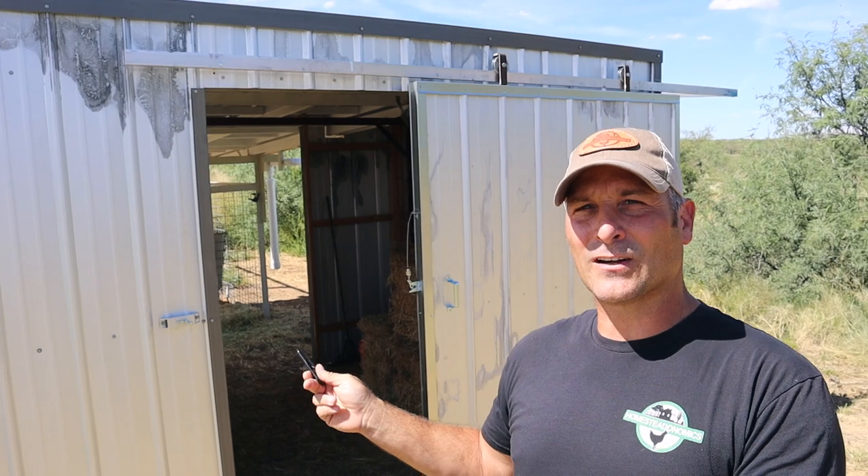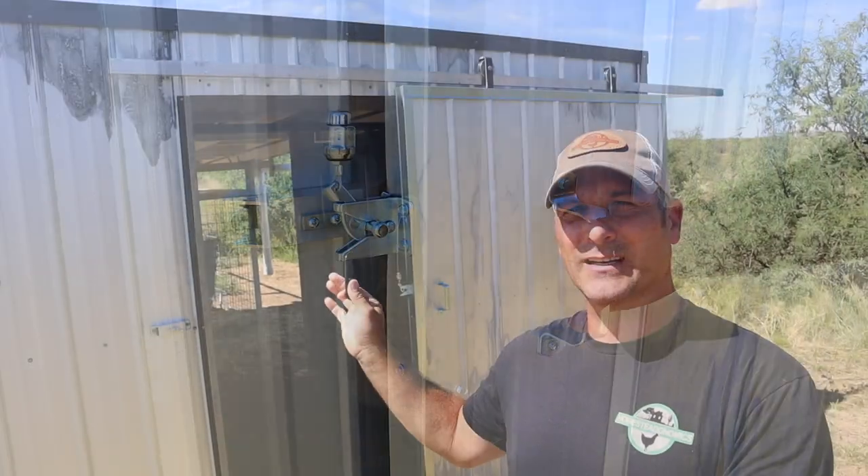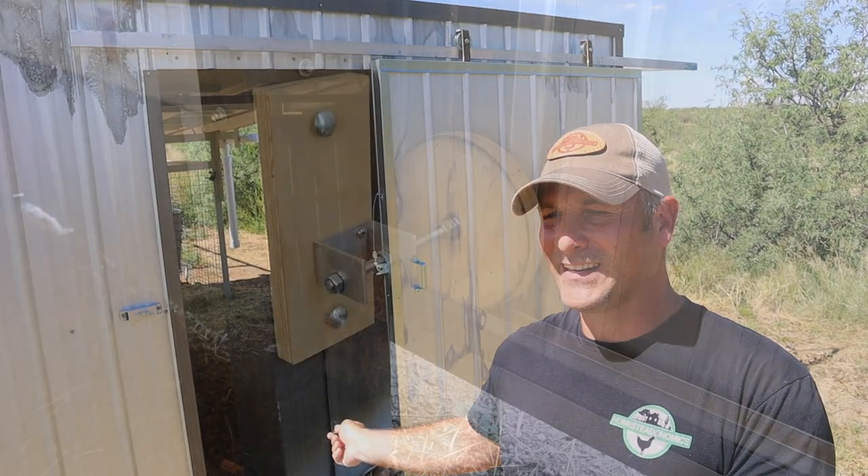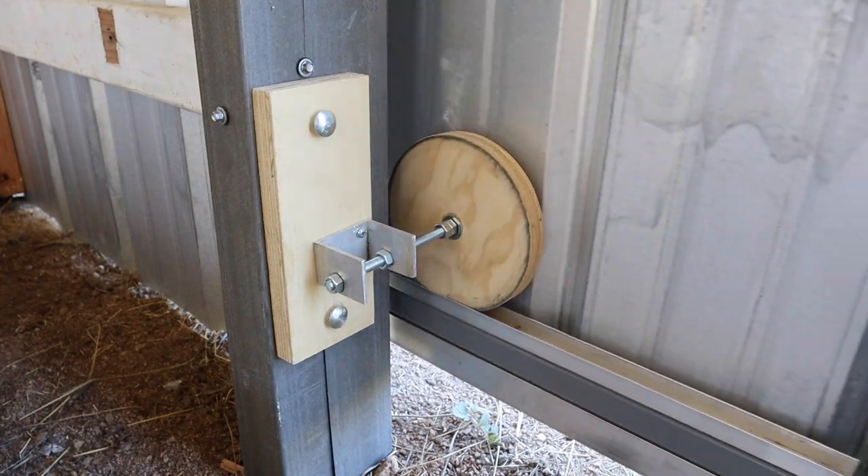At the end, I'll talk about the lock that I put on there. I added a little pulley mechanism and a little DIY guide on the inside of it to keep the door from swaying in and out. And that's pretty much it.